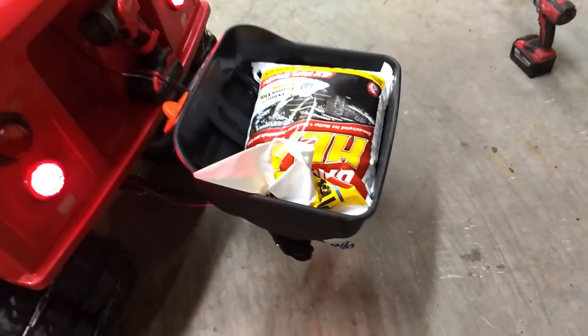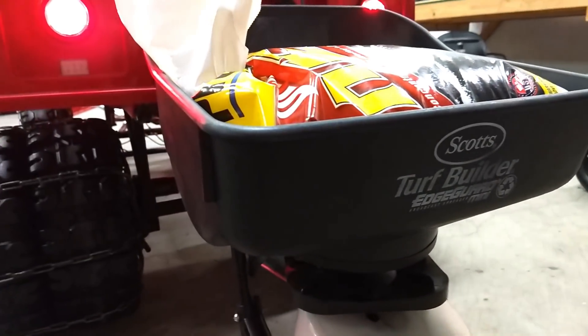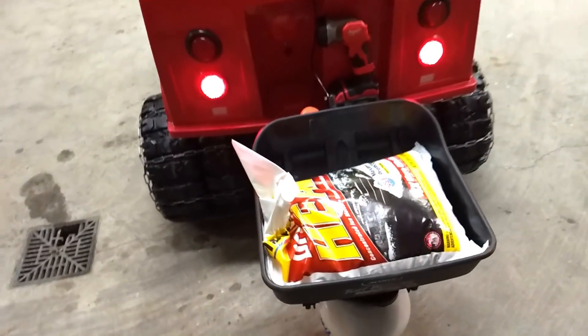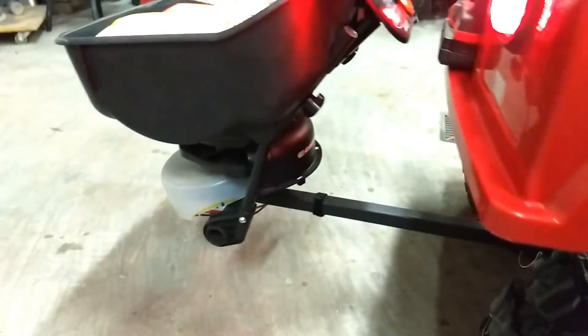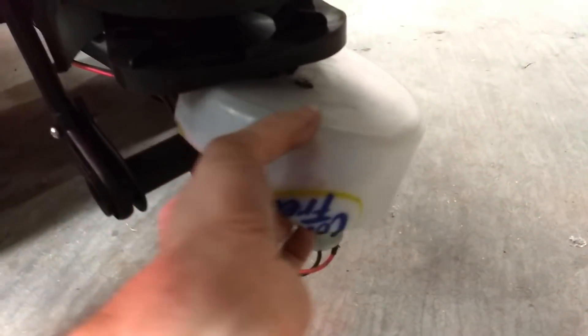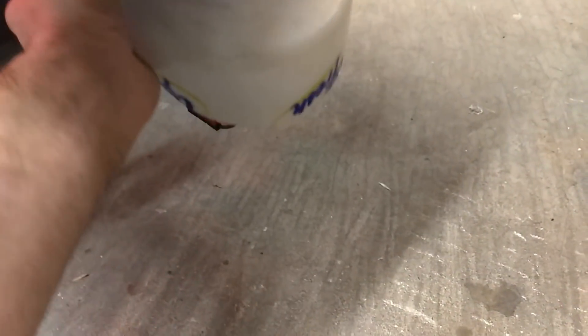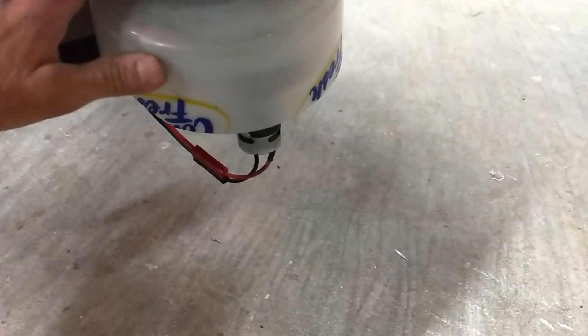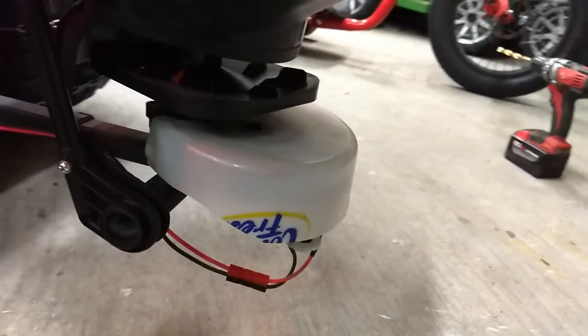Since we're back here, let's talk about this salt spreader. We took one of those Scotts brand Turf Builder broadcaster spreaders and actually took a Power Wheels gearbox — believe it or not, it's the same one we use, it's a number seven, I think we used a 13-tooth. We haven't tried it yet because I literally just finished making this shield. We took a gallon ice cream jug because we didn't want salt getting into the gearbox and motor. We just cut it up, and the last thing to do is mount it — I'm going to obviously end up painting it black, but I want to make sure it works first.